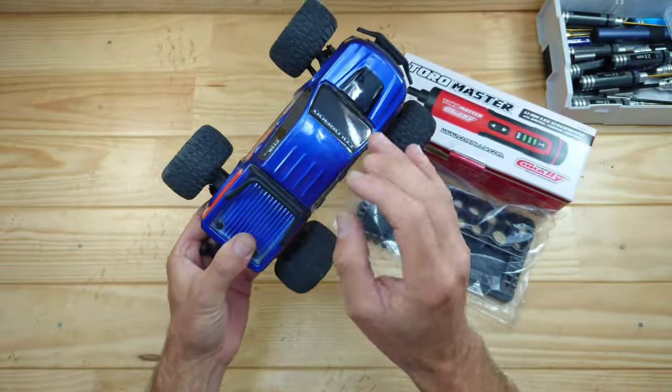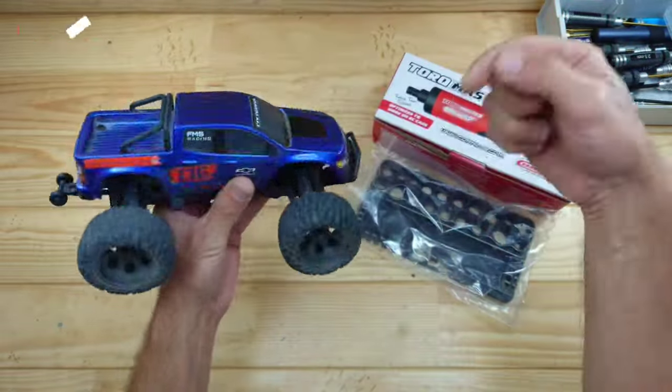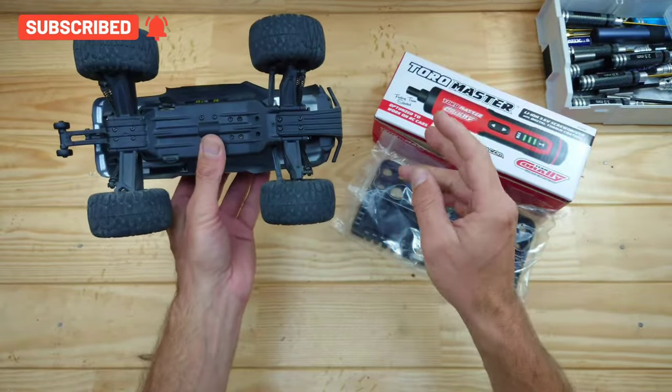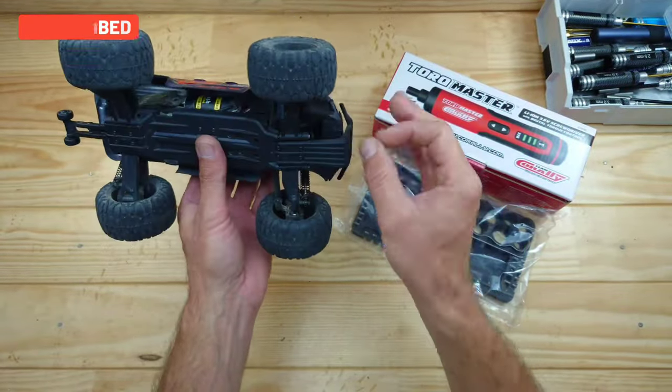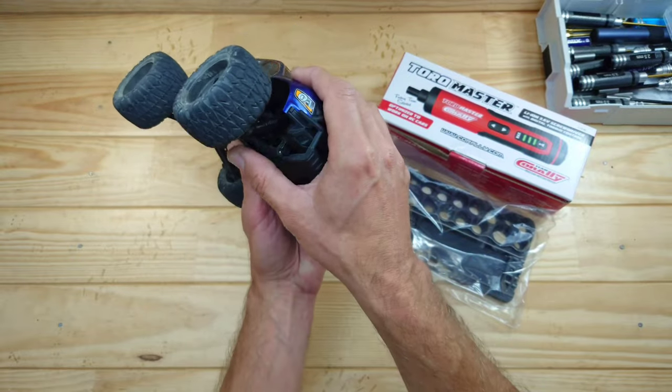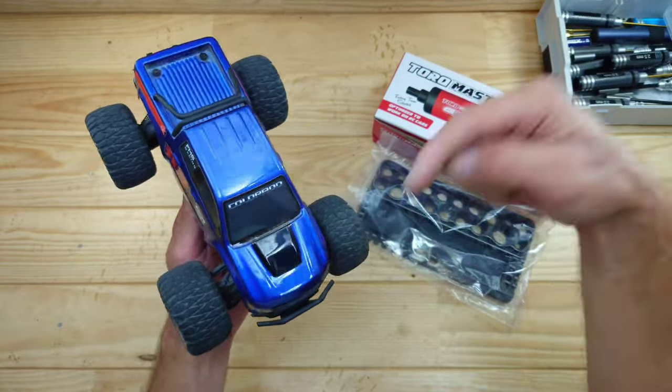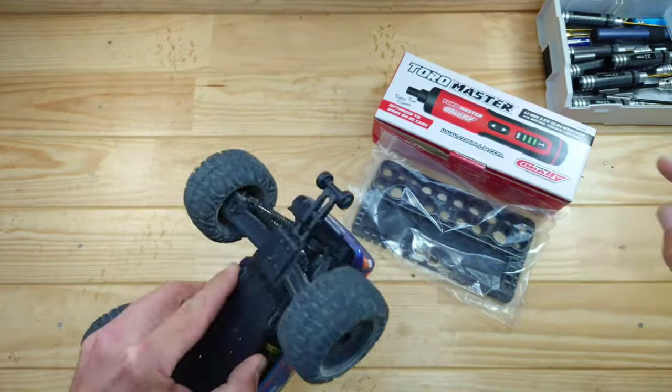I posted a review video about this car a couple of days ago — I'll put the link down below because you have to see it. This car has a two-speed gearbox, ball bearings inside, metal drive lines, and even oil shocks — all in this little car. Go watch that video after this one.